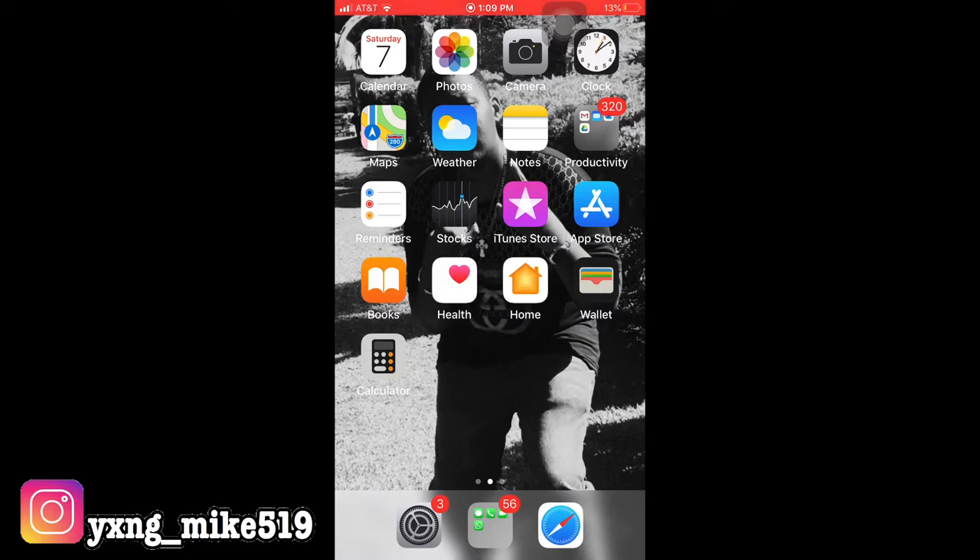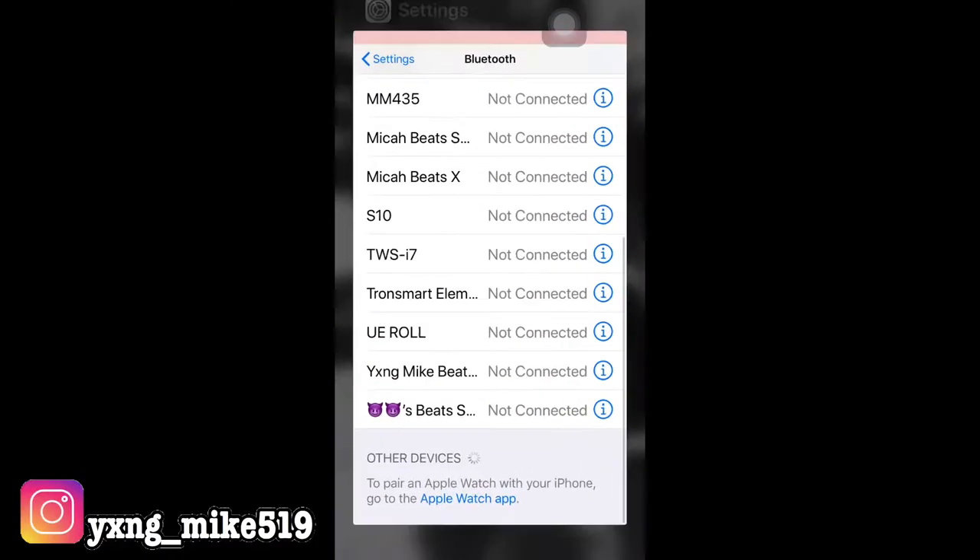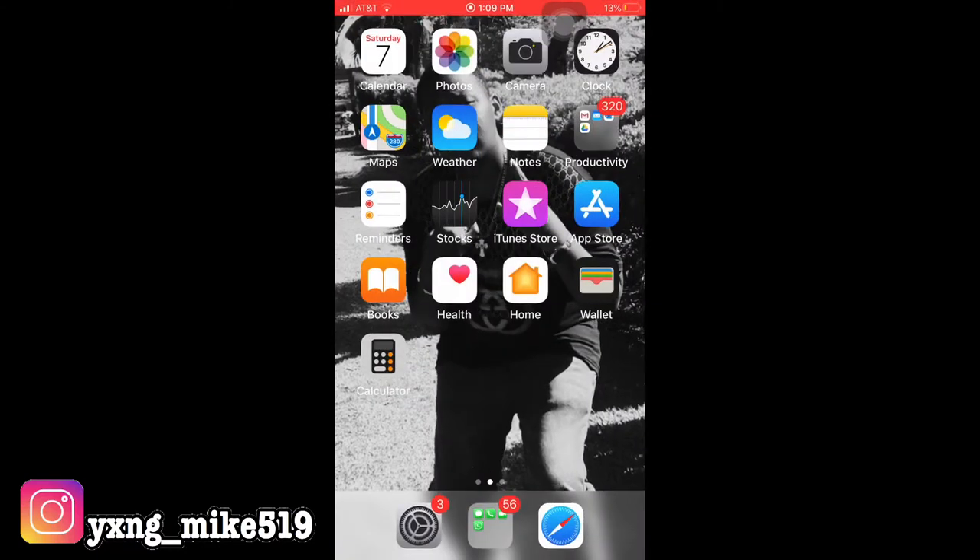First, go to Settings and then go to Bluetooth right here.